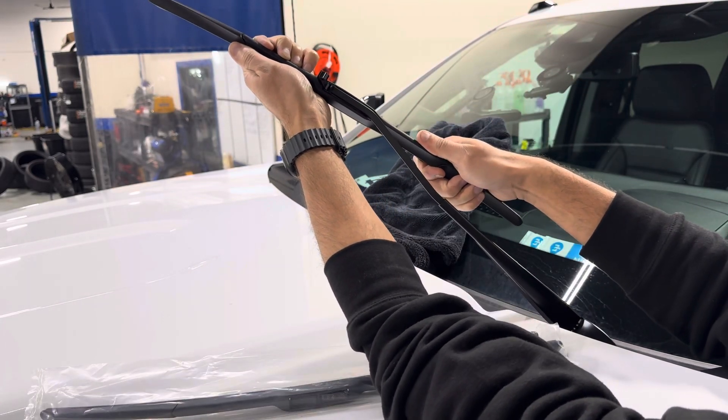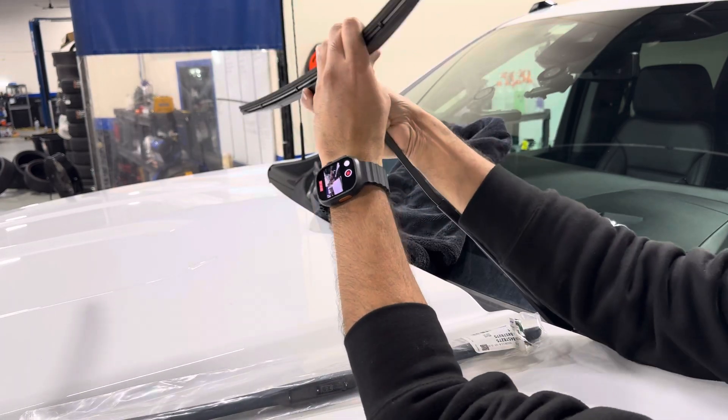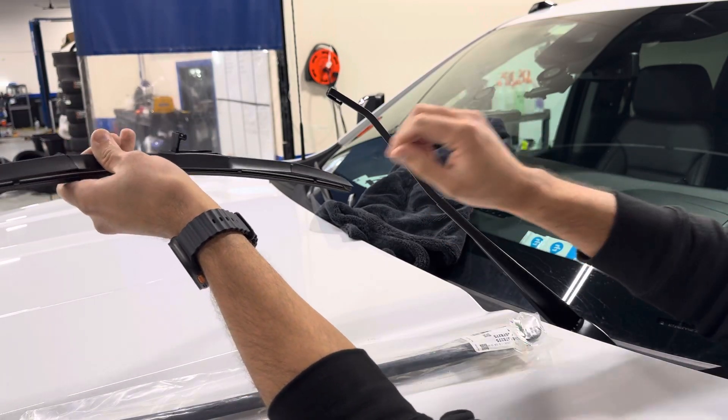I'm going to grab here and just pull down and lift up like that — it's going to kind of unhook itself and come right off. And like I said, in case it falls, you have the towel there to protect you.